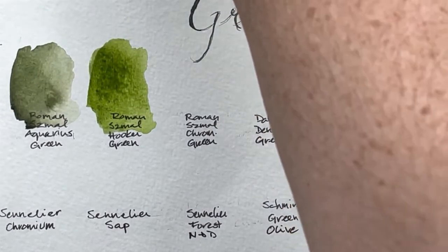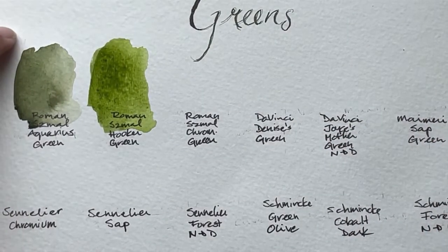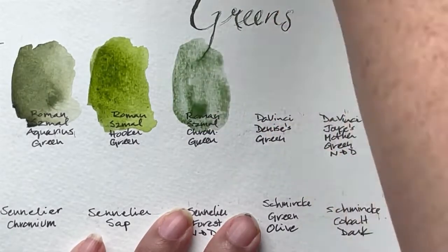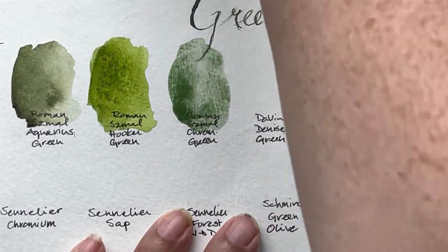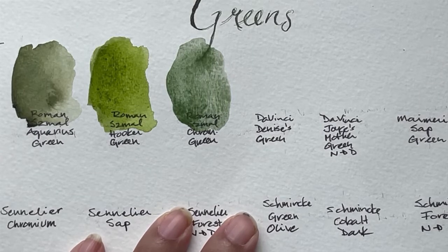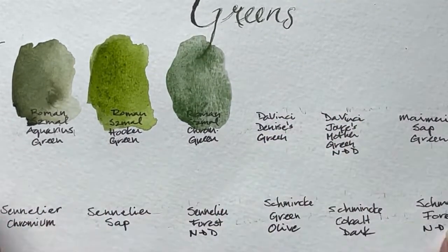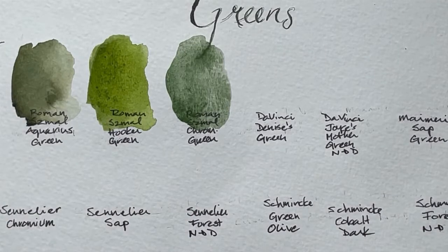And coming up closely — by the way, these are all what I consider natural greens, as opposed to some of the really bright, like, Viridian greens. This is the Roman Szmal Chromium green. I just realized that I wasn't getting very good lighting in here; it's a really odd weather day, so it may come and go. These aren't rated 1 to 10 in my opinion — these are just natural greens that I like.